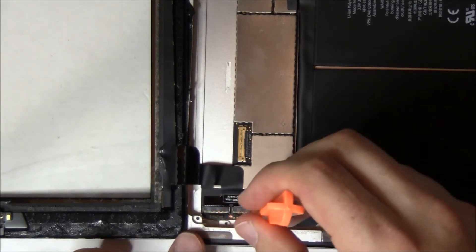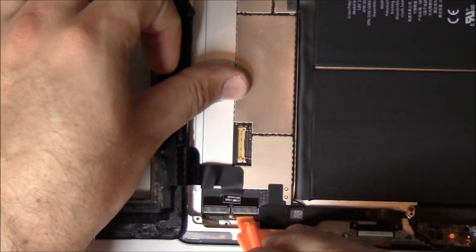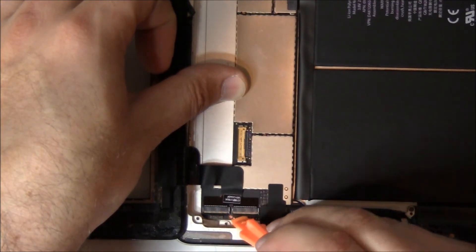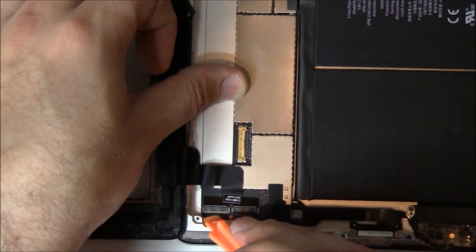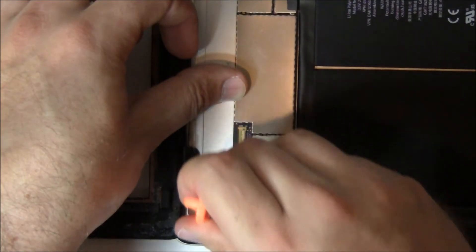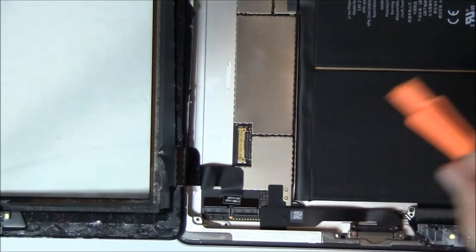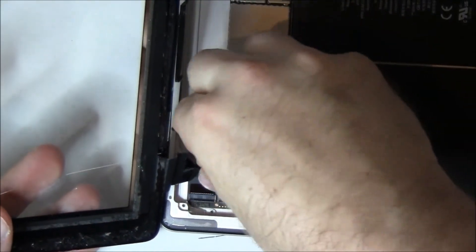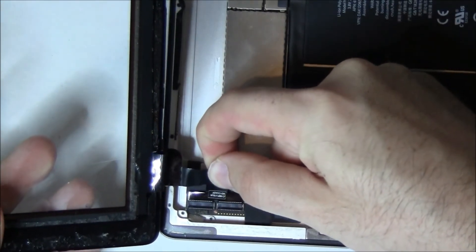Now you're going to use your orange pry tool to pop up these two flex cables. Just be really careful — this is an area where you can completely blow up your iPad. If you break this piece right here, the digitizer cable will not sit in flush and you can't replace it, so then you're going to be buying yourself a new iPad. So we pop these up carefully — they lift from the bottom towards the top of the iPad. Then you pull out the digitizer cable. Notice on the digitizer cable there are two dotted white lines that should be sitting completely even with the top of the connector, so that way you can tell it's in all the way.